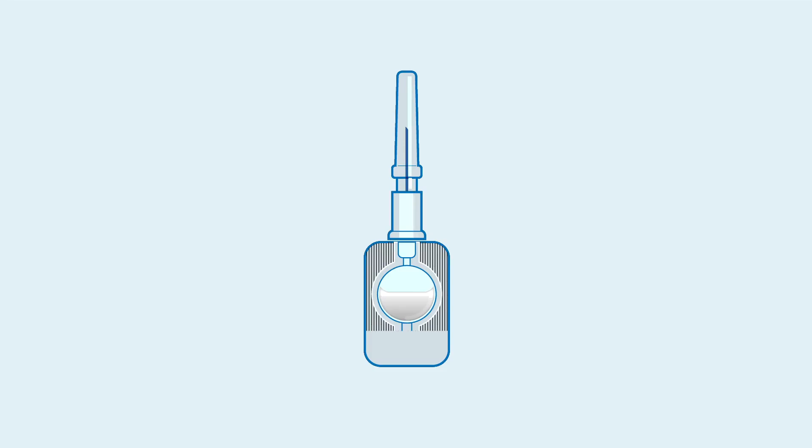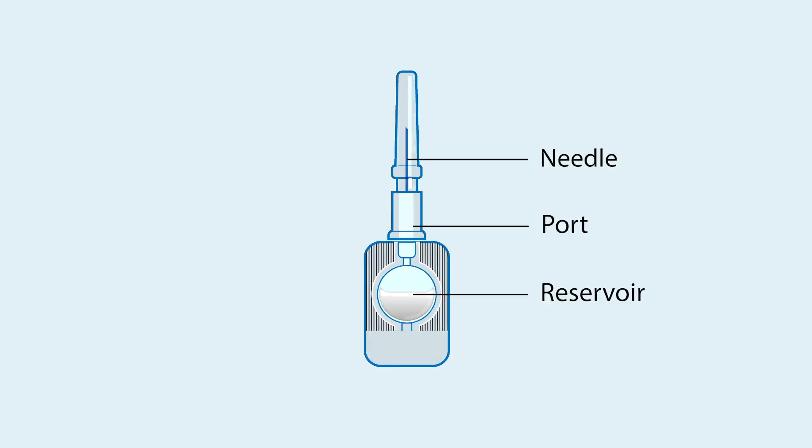Store the device in a safe place away from children or animals and extreme heat or cold. The device has four main parts: the reservoir, which contains the drug; the port; a small needle; and a needle cap.